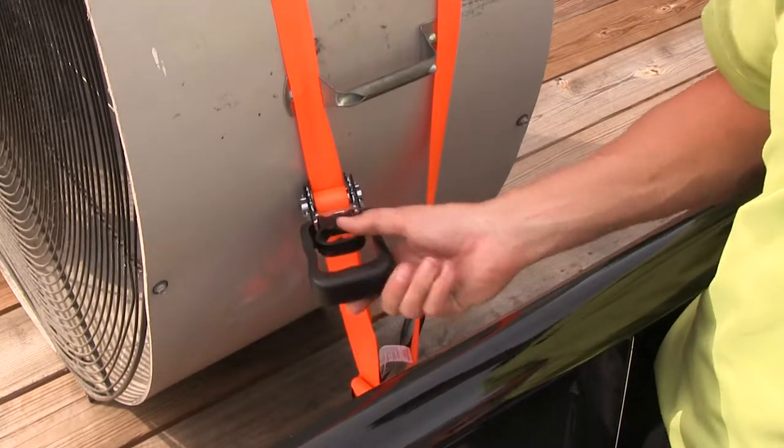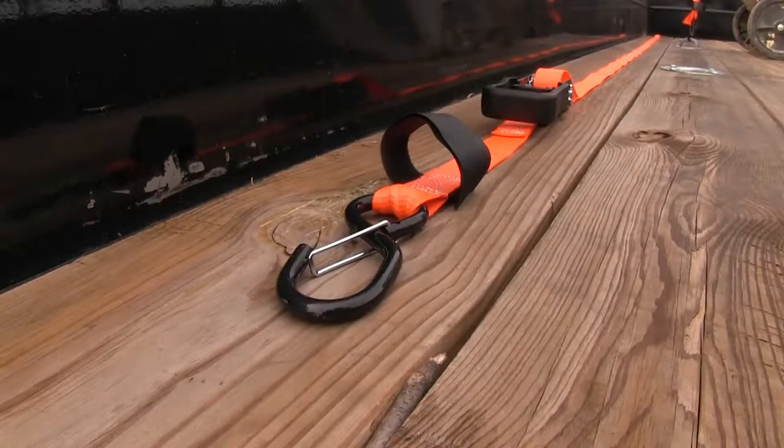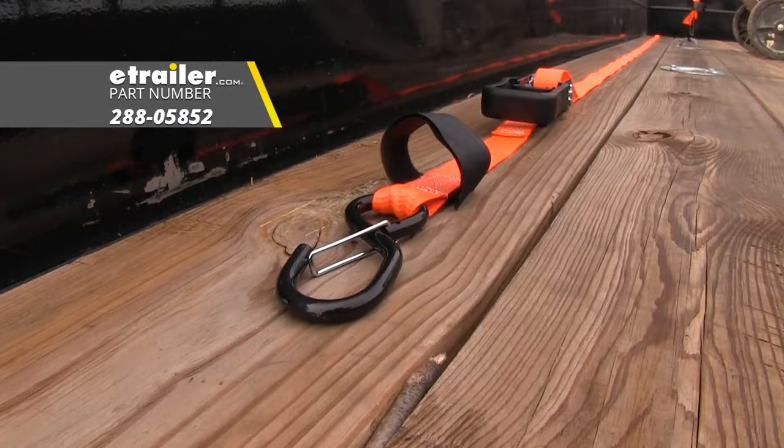And that's going to complete our look at the ratchet tie-down straps with push-button release, part number 288-05852.